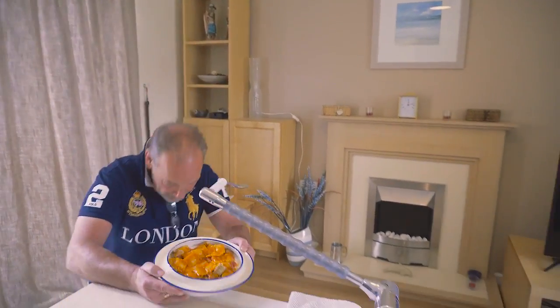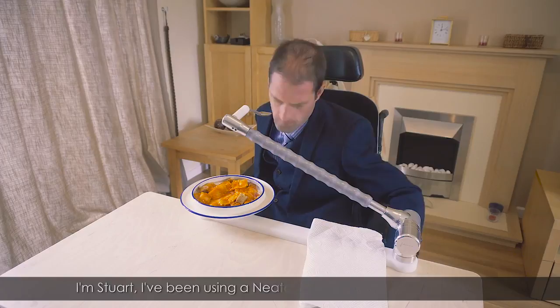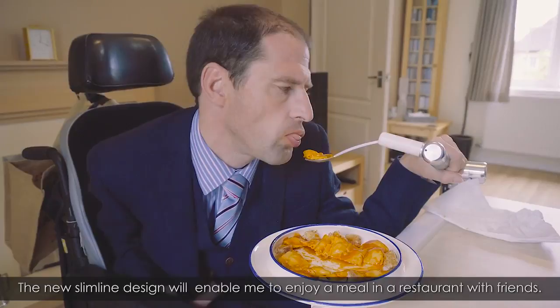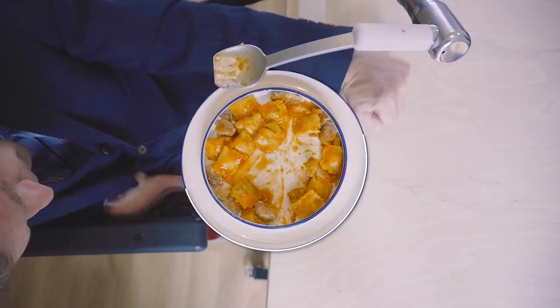Okay, Stu. Your meal's ready, mate. Thank you.